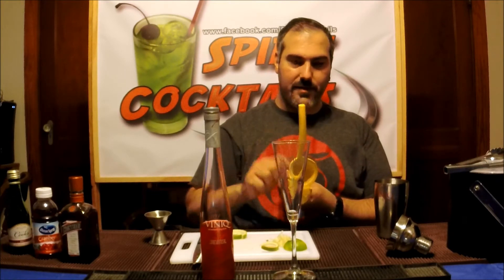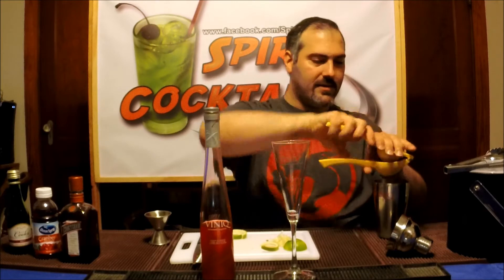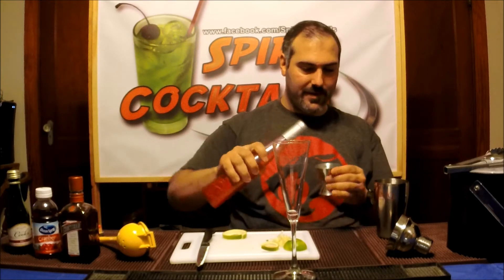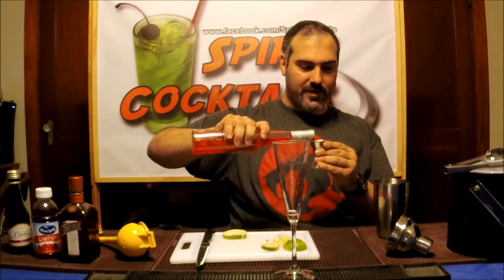First thing I'm gonna do is take the juice of half a lime. It's a good thing it's just a half a lime — you need some hard limes too. Then you take two ounces of your Vinique. Make sure you've got it nice and well shaken so all your glitter — glitter and gold — is in there. Take about two ounces of that.